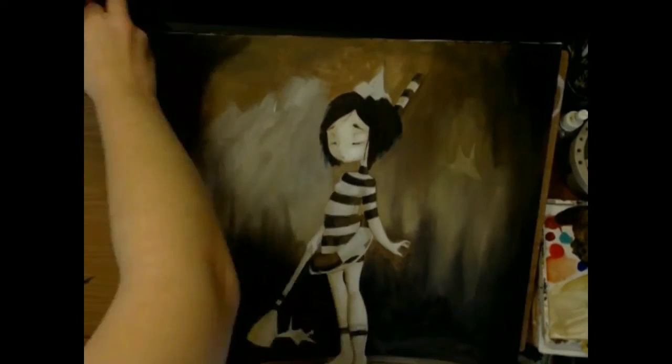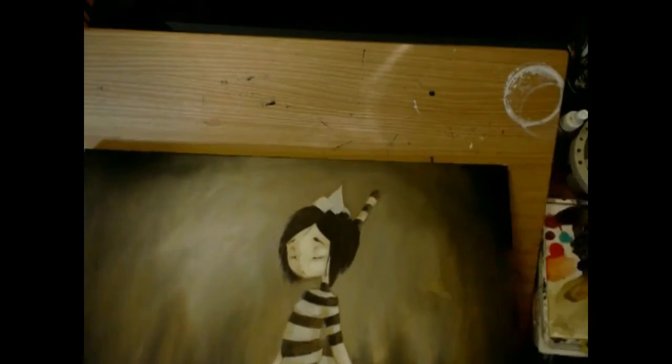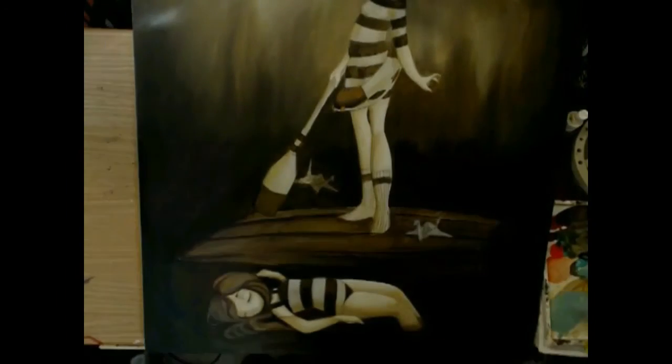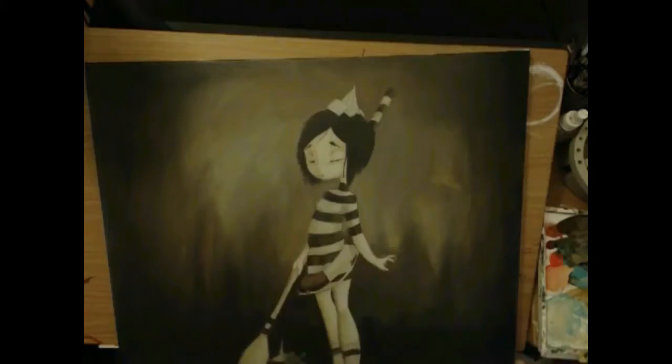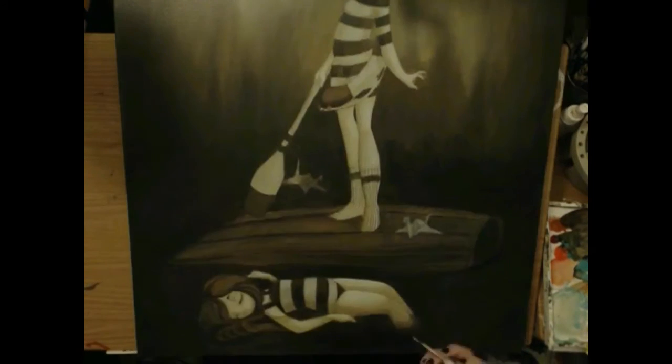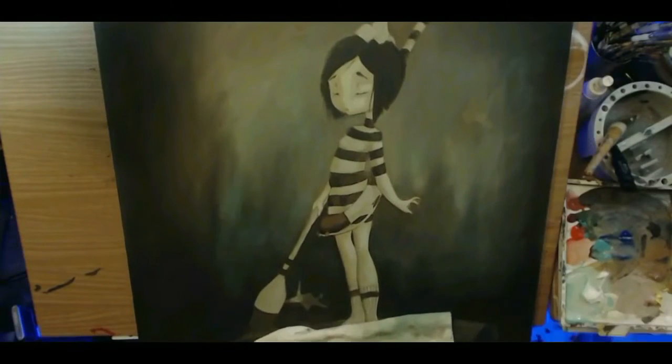I ended up having to restart my computer, so the beginning isn't the best quality because I used a different program that my camera was working on at the time. This painting was a whopping 24 by 30 inches — like it was huge, hanging off the top and the bottom of my art desk.